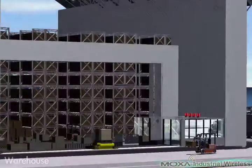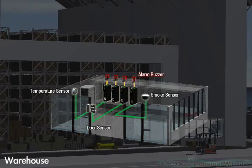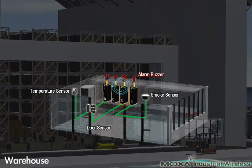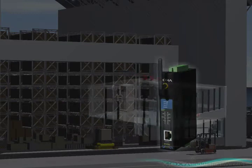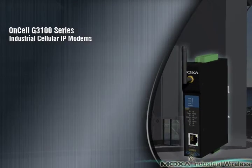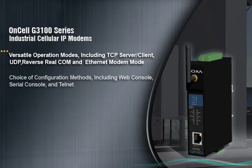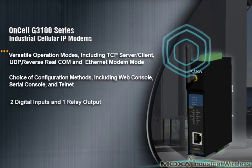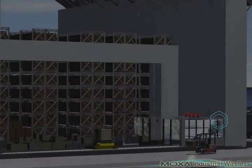The OnCell G3100 series industrial RS232, RS232/422/485 IP modems are designed to transmit data over GSM, GPRS, and EDGE cellular networks. With the cellular IP modem, the host PC can connect directly to the device using TCP/IP. The real-COM operation mode automatically generates a virtual COM port to match serial ports supported by the OnCell G3100, allowing you to communicate with remote serial devices. The OnCell G3100 series IP modems can benefit from a cellular wireless infrastructure for demanding industrial-grade applications.